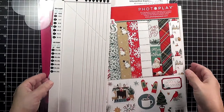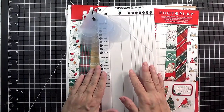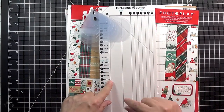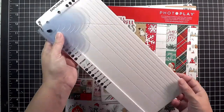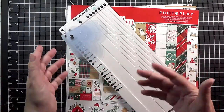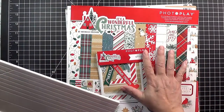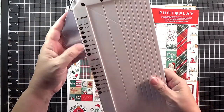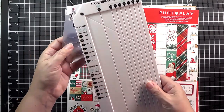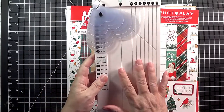So let me set this off to the side and we'll talk about the tools. I'm going to start off using the We Are Memory Keepers explosion box scoreboard, and I have a very detailed video on how to use this which I will link in the show notes below. This allows you to make seven different sizes of boxes with lids and you can nest as many or none of those as you want.